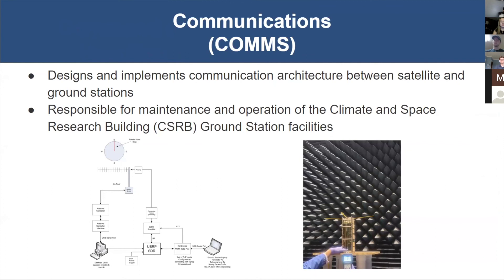The next subsystem is communications. Their main responsibility is to design and implement the architecture that allows MITEY and the ground station to communicate back and forth. The picture on the left shows a breakdown of the communication architecture. The subsystem also operates and maintains the ground station facilities in the Climate and Space Research Building. The photo on the right shows testing being conducted in an anechoic chamber, which prevents reflections or ambient radio signals from interfering with data collection.